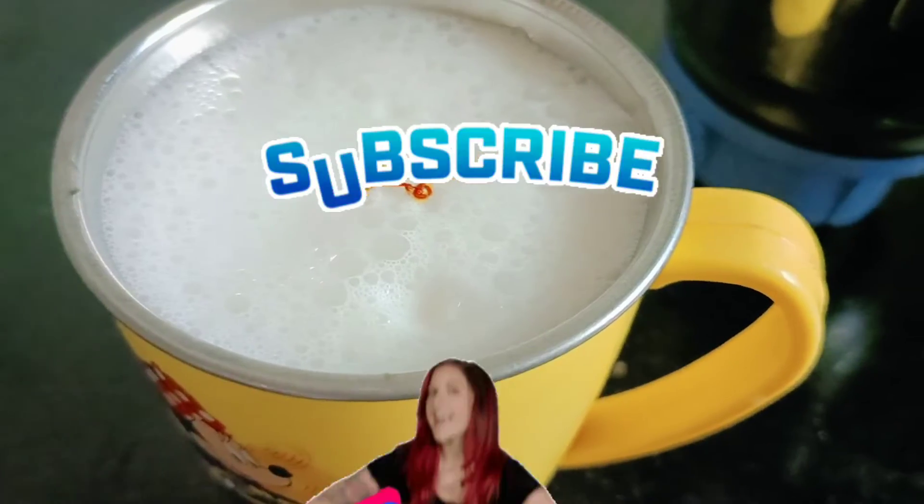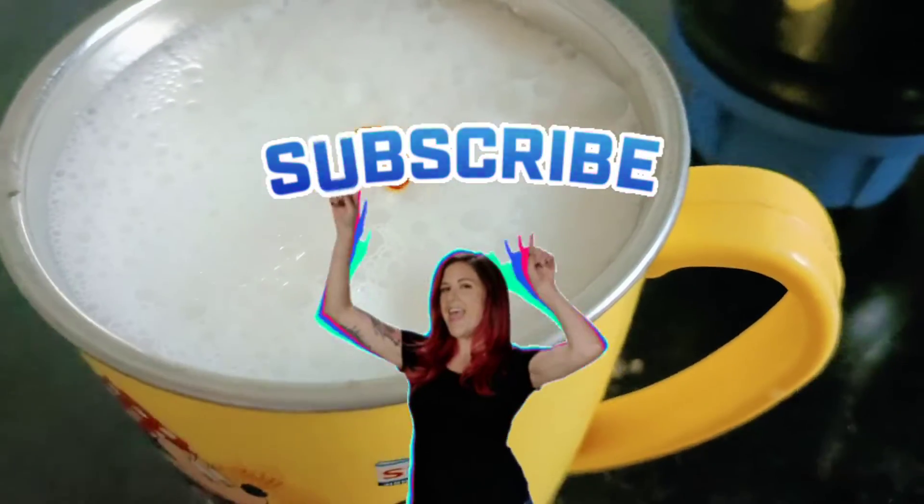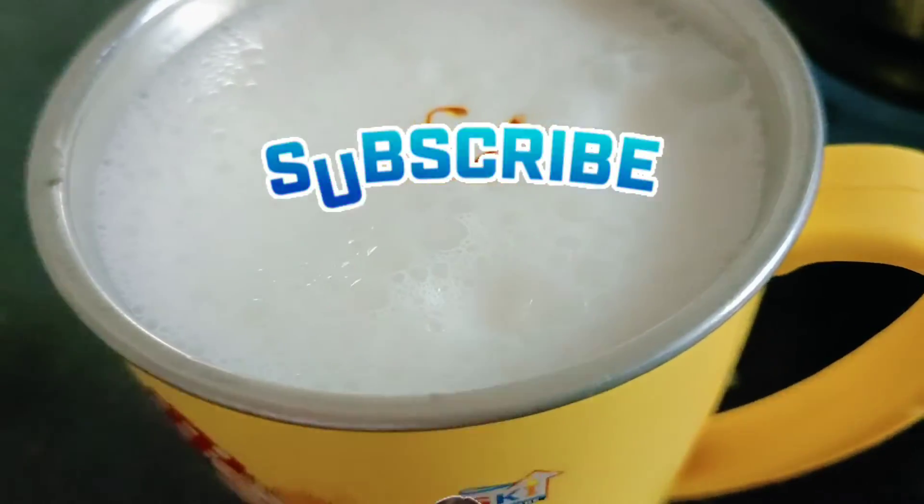If you want to subscribe to our channel, please subscribe to the channel. Please do it.